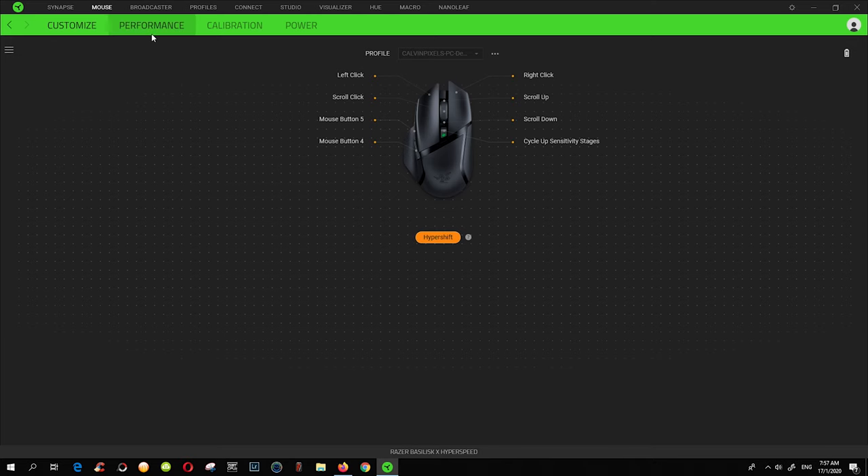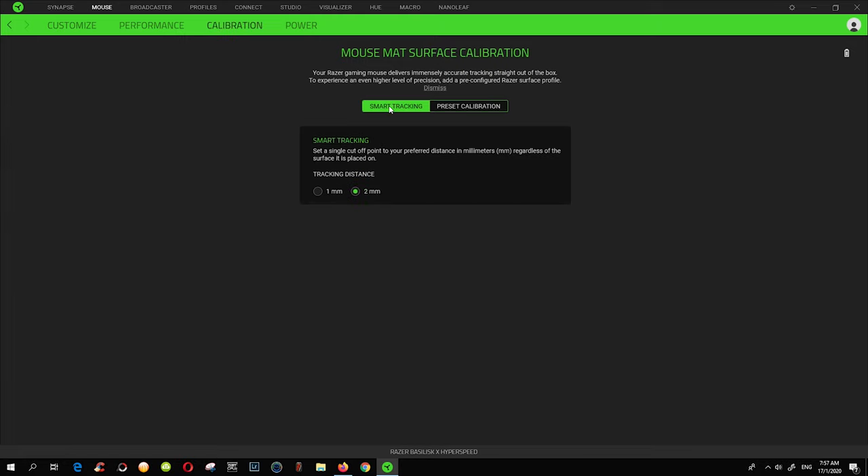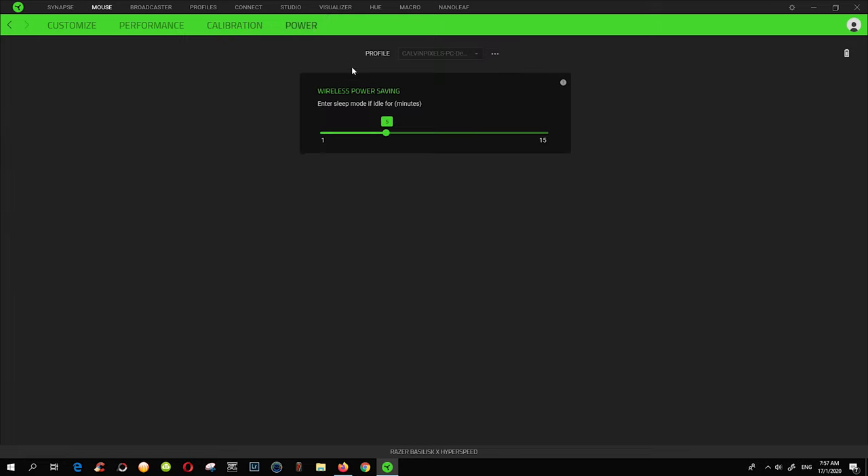In the software, you can change any of the six programmable buttons or double them with the Razer HyperShift function. You can also change the performance settings, calibrate your mouse pad or tabletop, change your power saving mode, and check battery life.